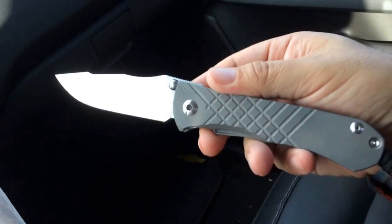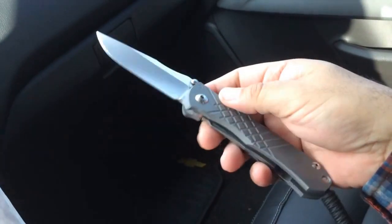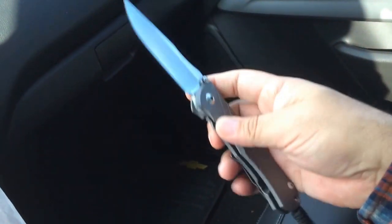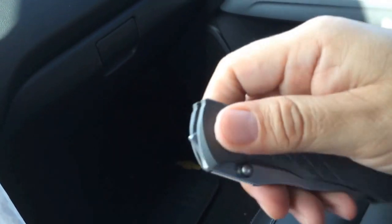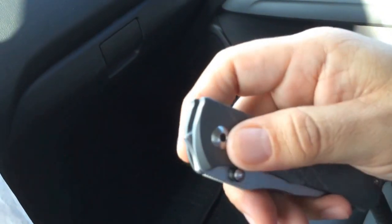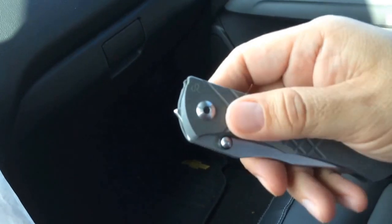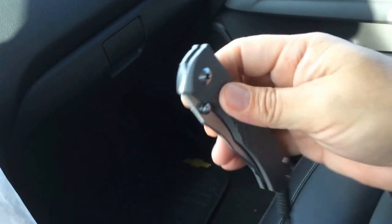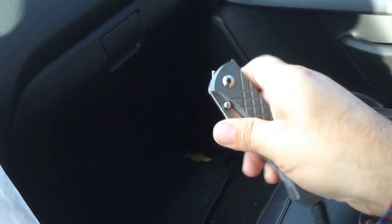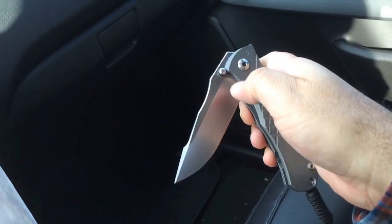I've seen these in the past and I've been tempted to get one, but I'd heard some weird reviews. It's not the smoothest knife, probably because it doesn't have the Chris Reeve pivot system that the Sebenza has. This one just rides on washers, and the more you tighten the pivot the harder it is to open. It even comes with instructions on how to open it — you have to push straight that way and then swing it.